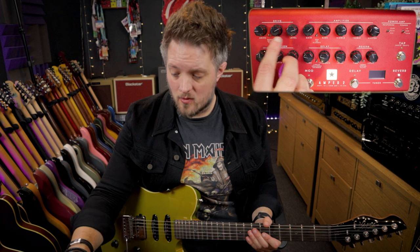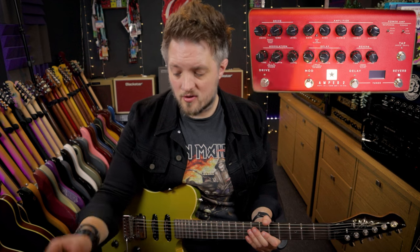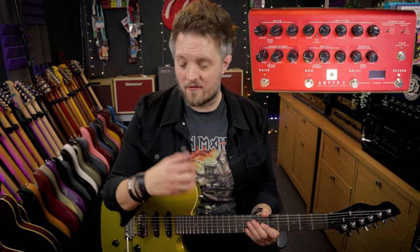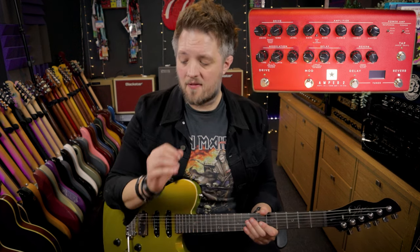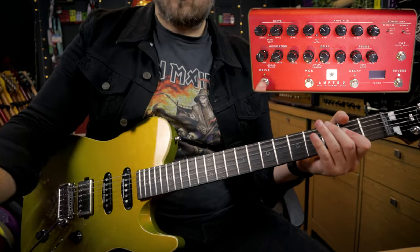The tone is at two o'clock and the level is just between two and three o'clock for a bit of a level lift. You can also use the overdrive circuit as well if you want a little bit of extra gain, but I think those classic rock tones sound great when they're boosted.